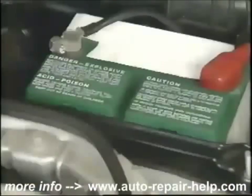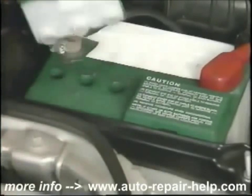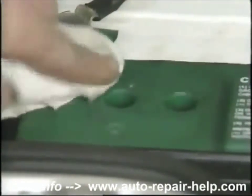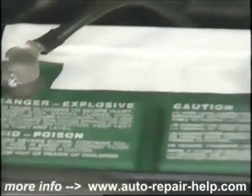Most batteries today are the sealed type and don't have a water level that needs to be checked. If yours does, remove the caps and look down in the holes. If they're low, top it up to about an inch from the top with distilled water. Don't forget that batteries contain acid that can eat through your clothes and your skin. They also produce an explosive gas that can explode the battery. Be very careful around batteries.